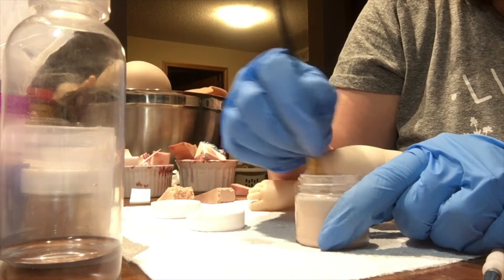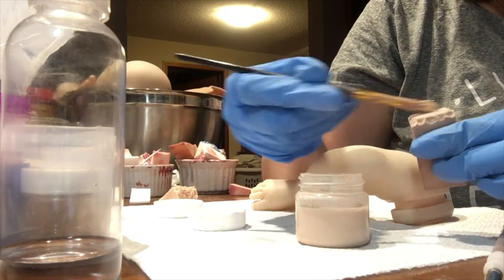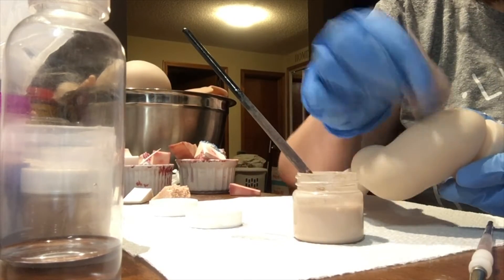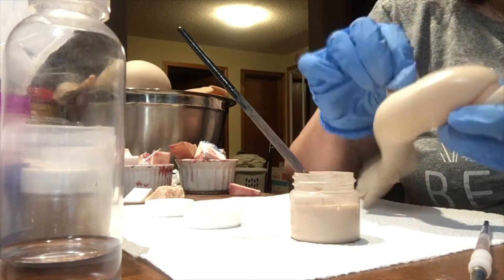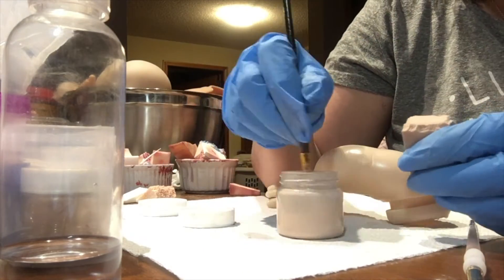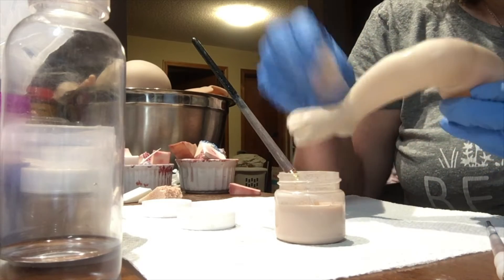I'm just testing it here — yep, it looks really good. First thing I do is take my sponge and take the edges off the sponge so I don't get a square on the doll. Then I apply it and stamp it just to make sure I don't have too much on there, and I just pounce it on. You can see the shine there — I pounce that on and I have to get this into all the creases. I just continue to pounce to get some more on there all over the doll.